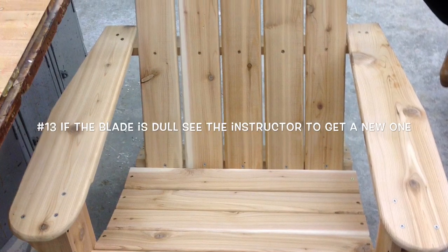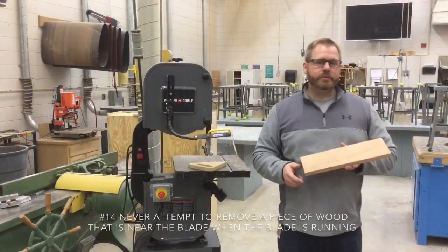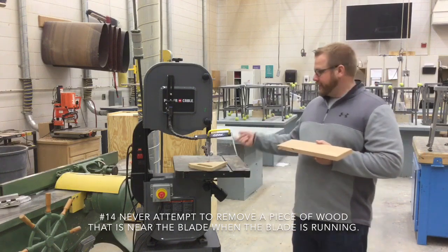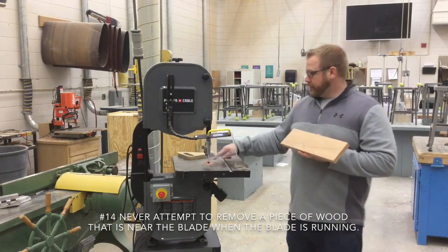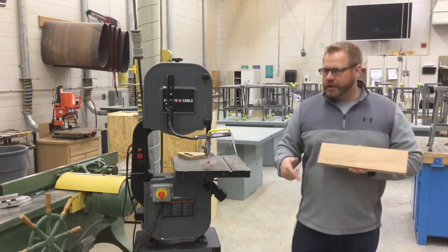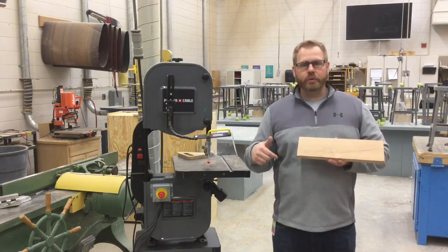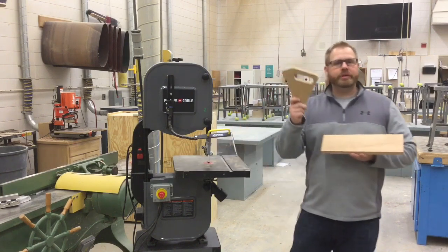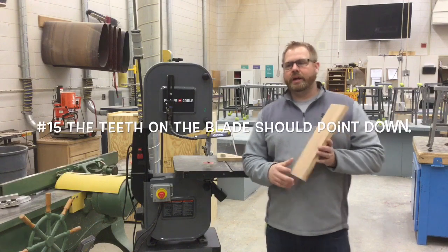Number thirteen: if the blade is dull, see the instructor to get a new one — a dull blade is dangerous. Number fourteen, where we see the most injuries: never attempt to remove a scrap piece of wood near the blade while it's still running. Your eyes will play tricks on you when things are moving quickly in bright light — you lose depth perception, similar to how shiny rims can look like they're spinning backwards. Never reach in; use a push stick or a scrap piece of wood to knock those pieces out.